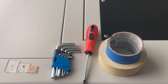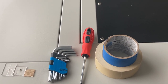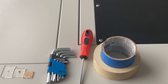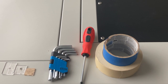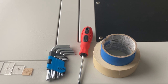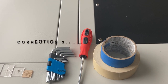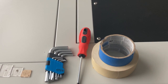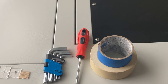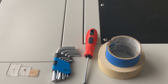First, we need a few supplies. You should have received three acrylic targets located inside the clear plastic container that was zip-tied inside the machine. Also in that container was an allen wrench key set — we'll be using the 2mm wrench on the blue side. You'll also need a Phillips head screwdriver and some blue painter's tape or low-tack masking tape.